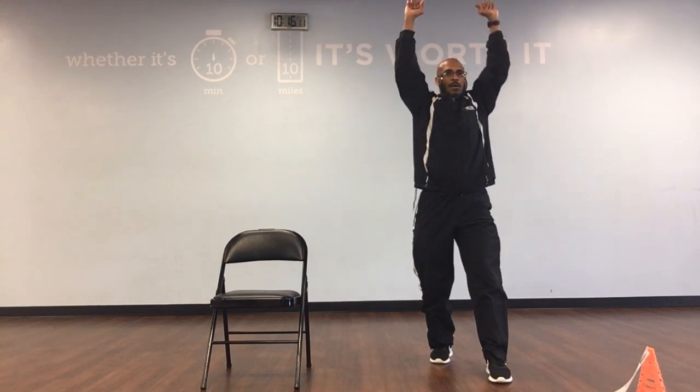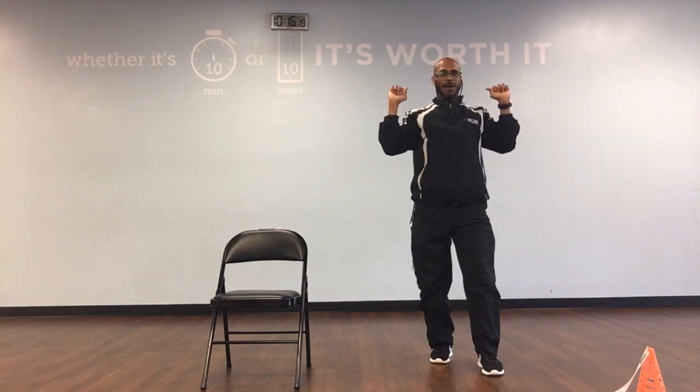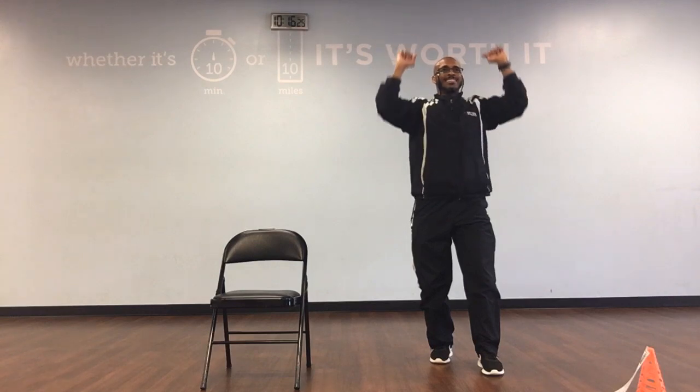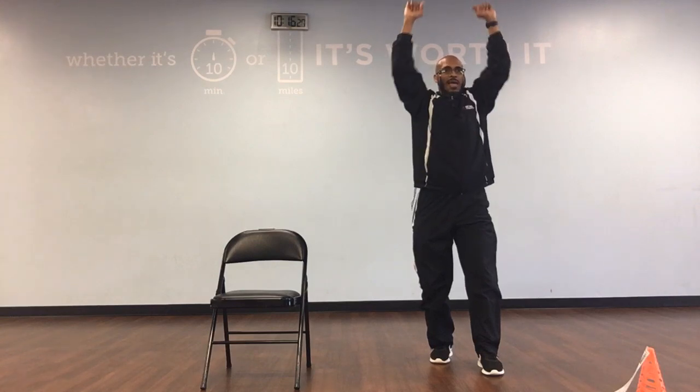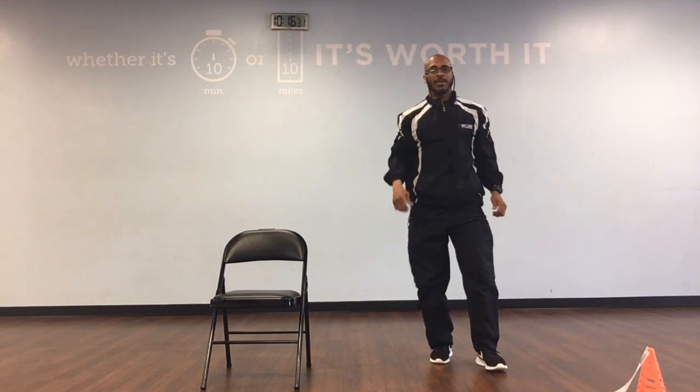Shoulder press: down, 1. Up, down, 2. Up, down, 3. Up, down, 4. Up, down, 5. Up, down, 6. Up, down, 7. Up, down, 8. Up, down, 9. Up, and down, 10. Fantastic.